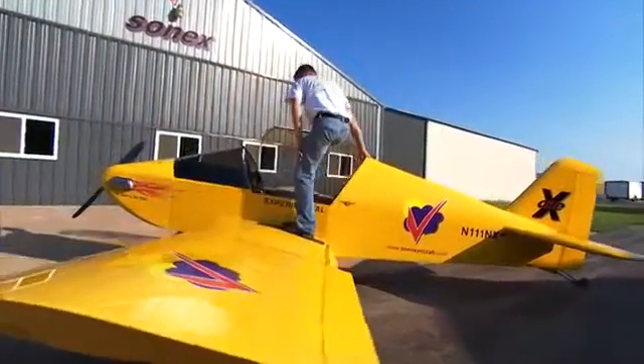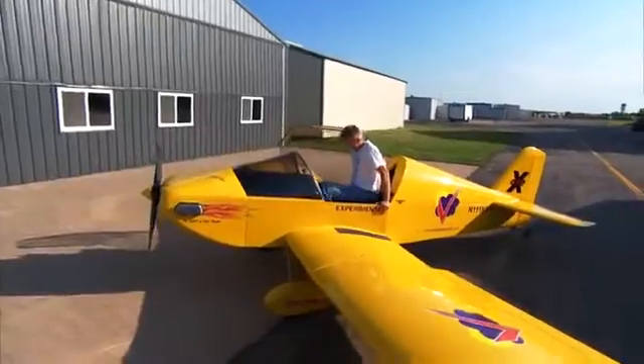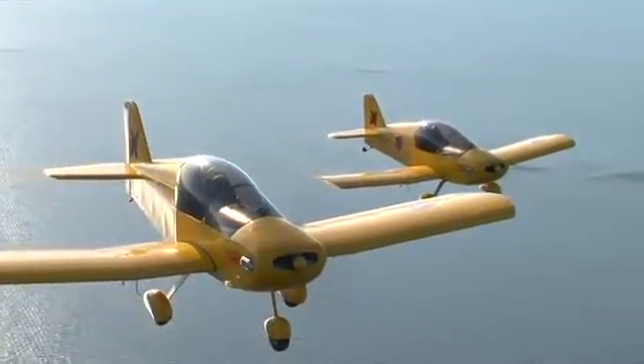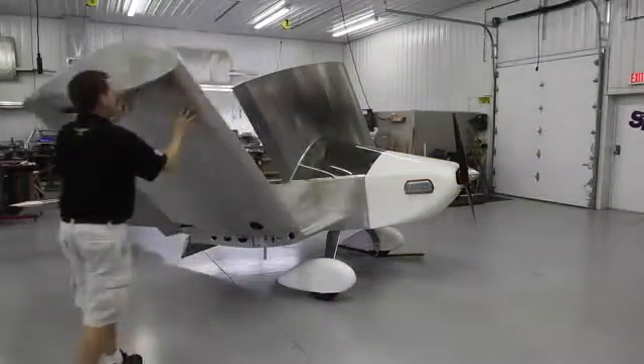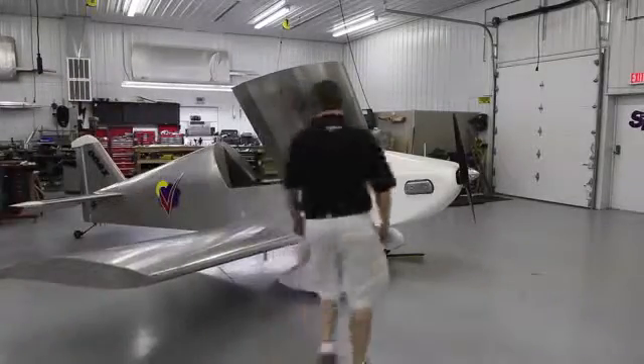Introducing the ONE X — a single seat aircraft designed to offer an even more economical way to build and fly your sport pilot dream. With the introduction of the ONE X design concept at AirVenture 2009, it has become one of the most anticipated new product offerings in the Sonix aircraft family. The only way to take the affordable Sonix and make it more affordable is to make the aircraft smaller.